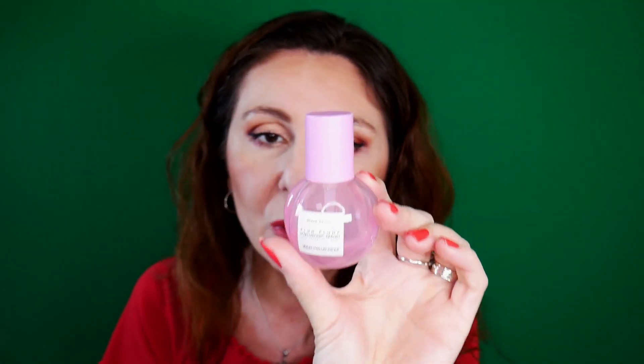This is a hyaluronic serum by Glow Recipe. I enjoyed using it, but after I reached the half of the bottle it started to dispense very very difficultly — I had to be very careful and keep the bottle straight. When you are pumping and tilt it, it was not dispensing any product. Just a small FYI, but the product itself was nice and I used it up in my morning skincare routine.